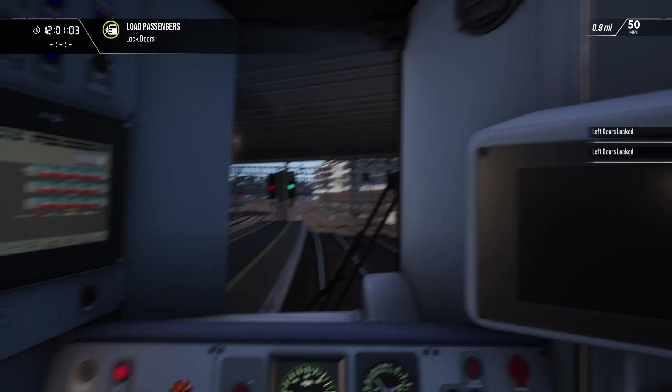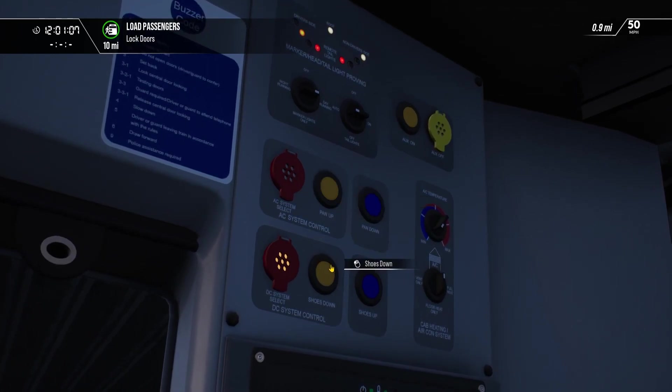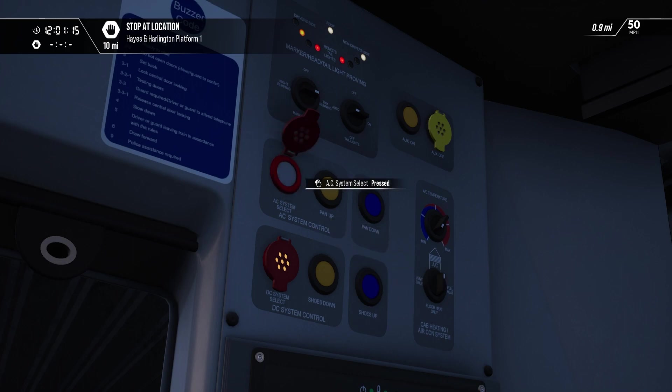Let's get the doors appropriately set. We'll set the shoes up — no, we just set the AC system select, because I want the good acceleration.